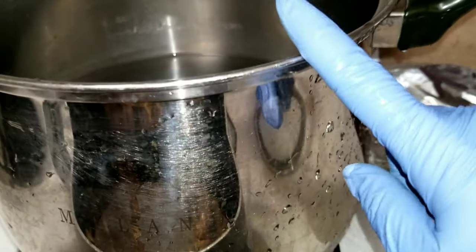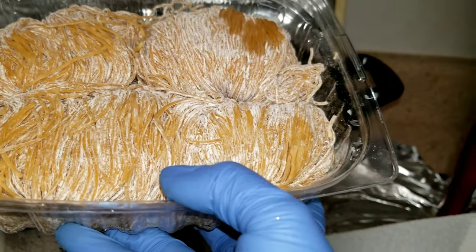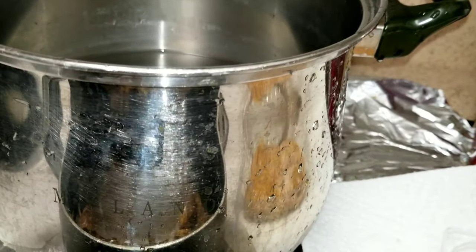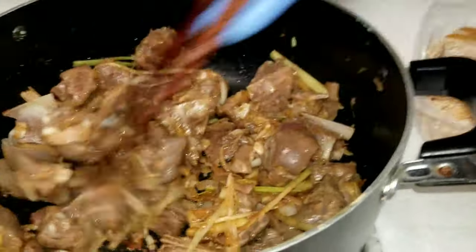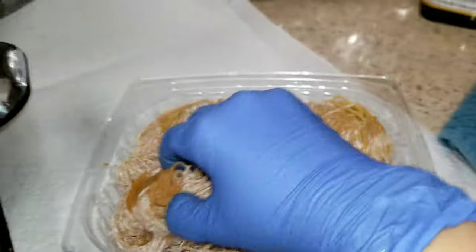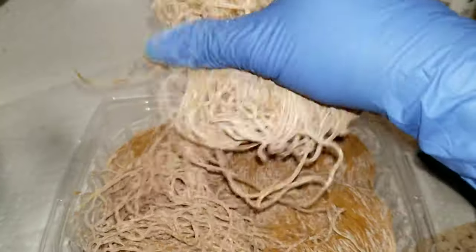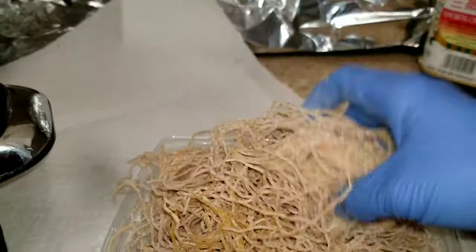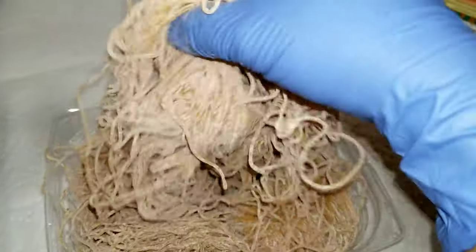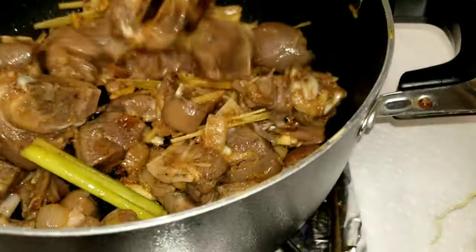On a different pot, fill up halfway with water to cook your yellow noodle. Turn the heat on high and put the lid on. You have to kind of spread the noodle out — if you put the whole roll in like this, it sticks together and won't taste good, so loosen it up.